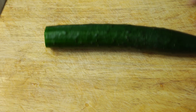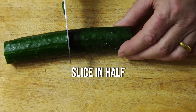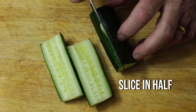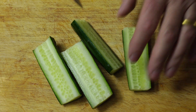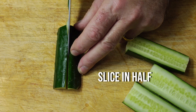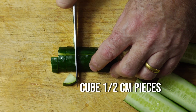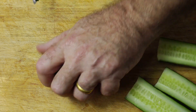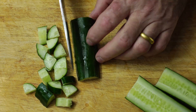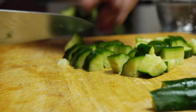Take a cucumber and we need to halve it, then halve the half, and halve the half again. So basically we're going to quarter it, and from the quarter we're going to cut it in half and then cube the cucumber. Then just put it in a bowl.